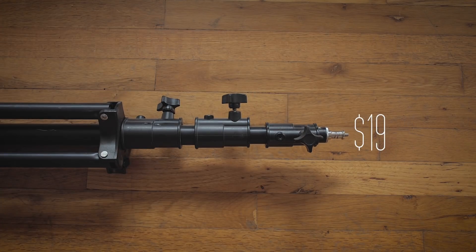To start off, you're gonna need a light stand. The one I use is super inexpensive but it's been working really well for the past year — it's just a cheap Neewer 75-inch light stand. It's about $18.99 on Amazon and I'll have it linked in the description below.